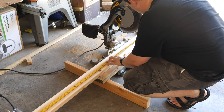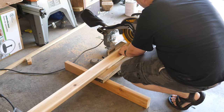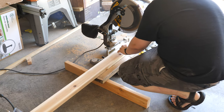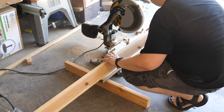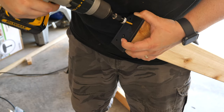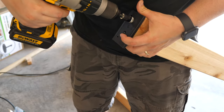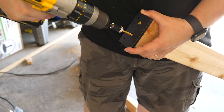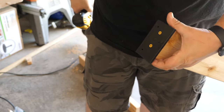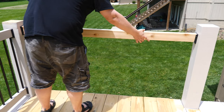We ended up using cedar for the railing instead of pressure treated wood. While the cedar was a little bit more expensive, we were able to pick out straight boards that were dry so we wouldn't have to worry as much about them warping. Because of some minor differences, it was important for us to get the lengths of the rail boards right. We attached the new brackets to the boards and dry fitted them first to make sure the lengths were correct, so that if we cut a board wrong, we could correct it right away before doing the rest of the steps.